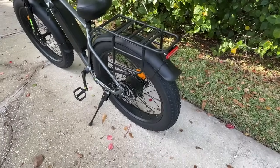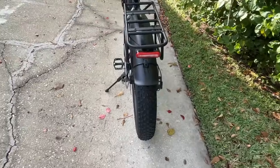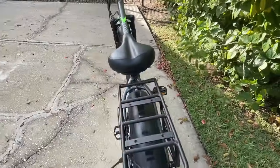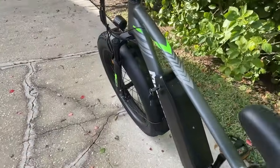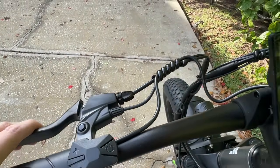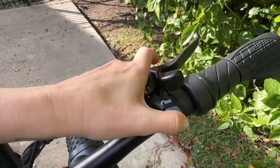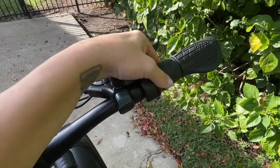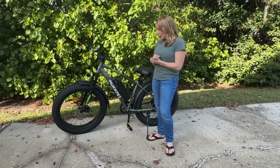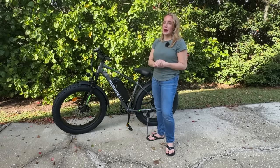Those big tires are great not only for different terrains but also for going over bumps and potholes in the city. As far as power and range — the things I get asked about most — this one goes up to 25 miles an hour, which is literally faster than I'm legally allowed to go on my street. It goes up to 45 miles range, so you can use it for several commutes before recharging. Recharging is simple: you can do it from the bike or remove the battery and charge it inside.